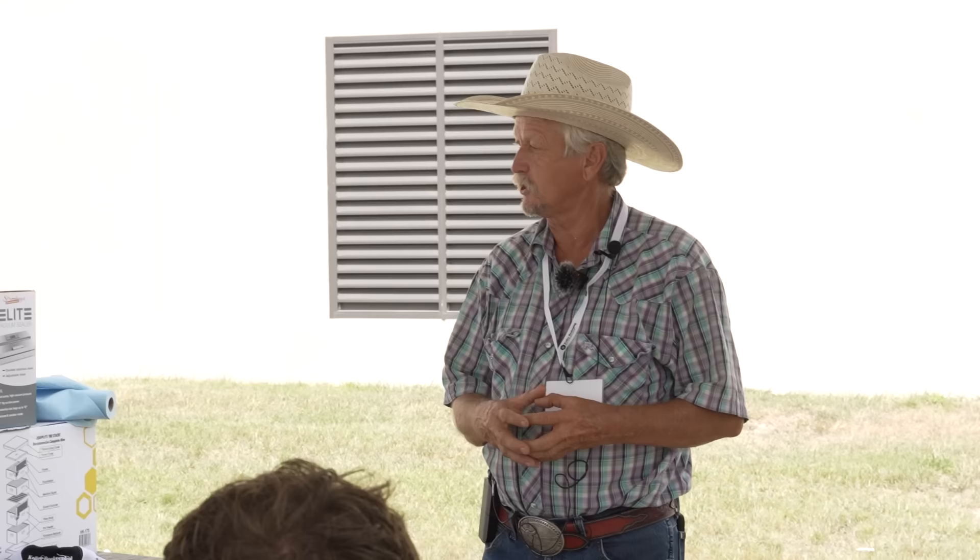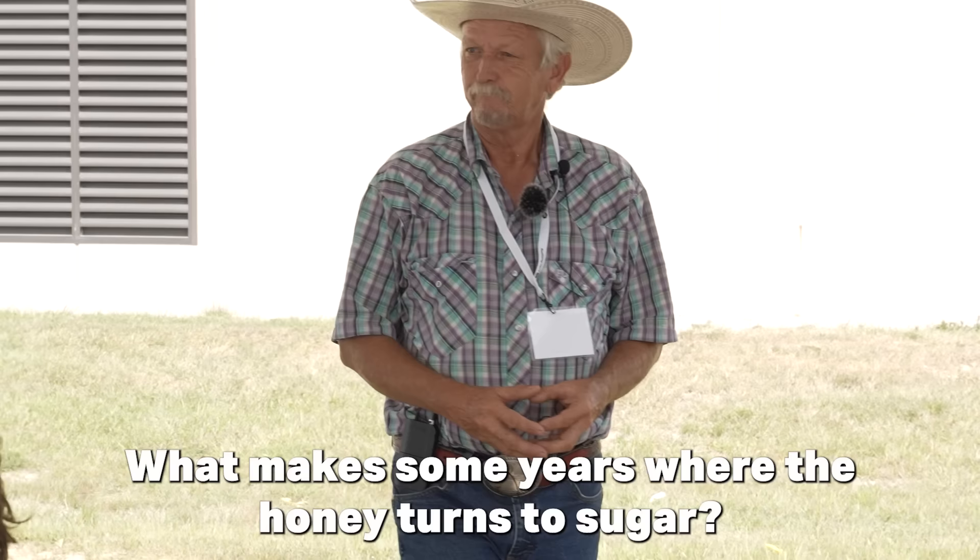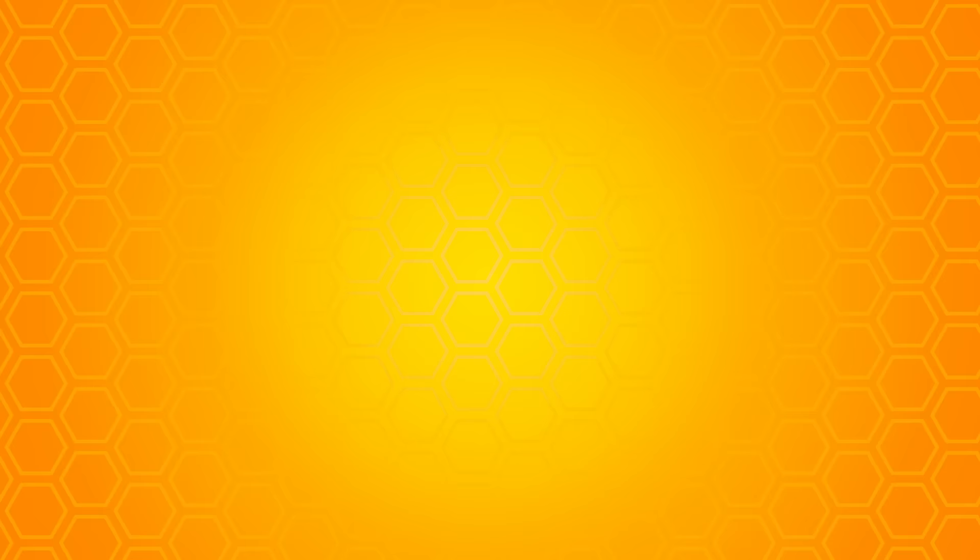Use a dehumidifier and make sure honey is dry enough before you bottle it. When I judge a honey show, if it's not 17.5 I dock points for anything above that. I don't want to give somebody a blue ribbon and have them take it to the governor, who sets it on his office table and comes in Monday morning to find honey everywhere. In really good clover years, honey tended to granulate quicker than in lesser years.